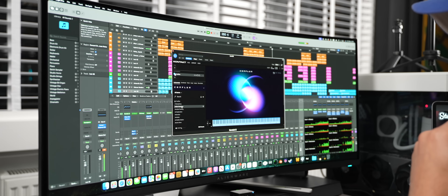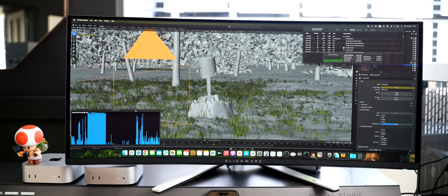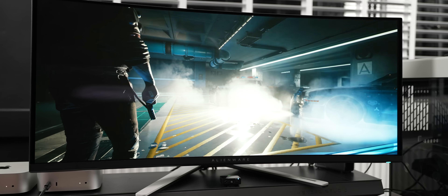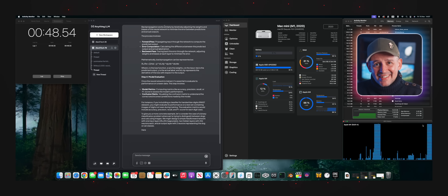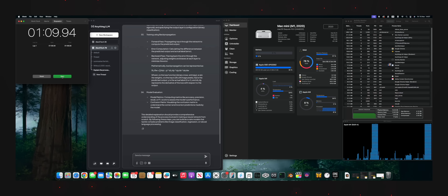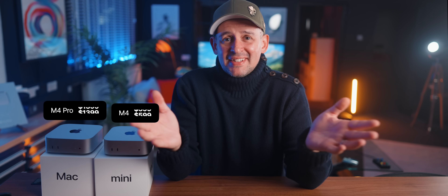It's been about a month now since I started using the M4 Mac Mini, the base model, and wow, what a journey it's been. From handling complex projects in Logic Pro, editing videos and gaming — I did proper gaming as well — even running LLMs locally, this little wonder has handled more than I thought would ever be possible. I did push it to the limits, I found some limits I'll share in a minute, but for the price, it's got me rethinking my entire productivity setup — not just for content creation, but for everything I do.